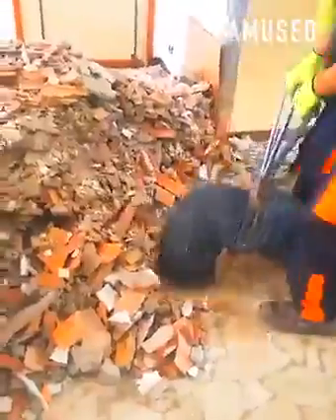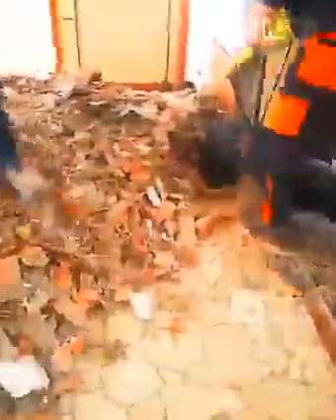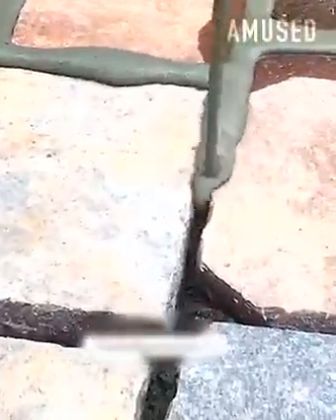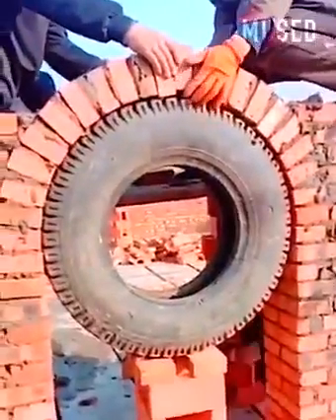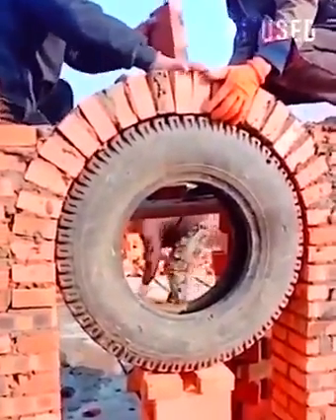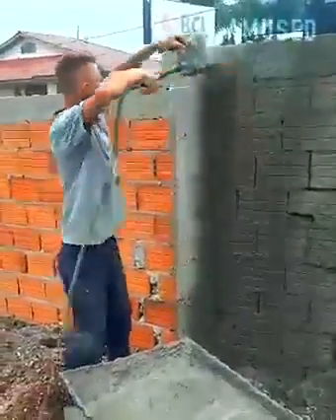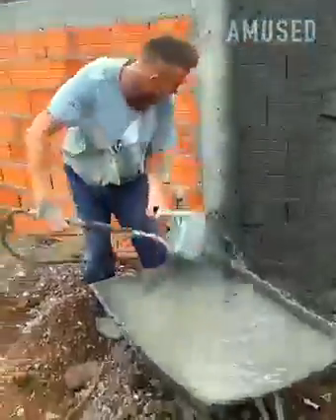Home demo debris is removed with an industrial shop vac. Mortar is poured into the block work with a watering can. A car tire is used to support a brick archway. Cement is diverted through a pipe for quick transport.